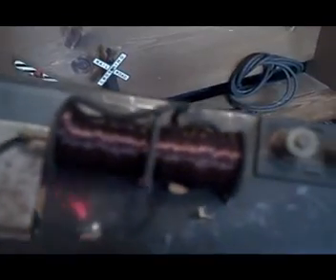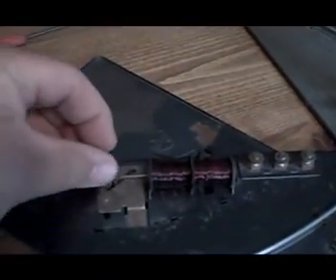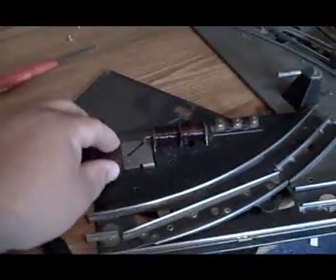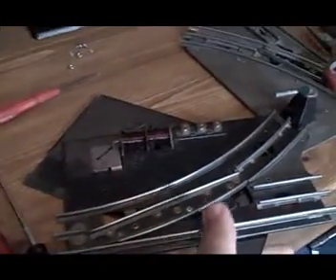Basically you have a two-sided, crude hand-wound solenoid system from the factory. You have a three-wire system here, and it just changes polarity. Depending on which button you press on your controller, it magnetizes the windings and pushes this little arm out — the arm has a 90-degree bend on it — and pulls it back in. Out and back in. You can actually see the track moving with that arm — out and in.